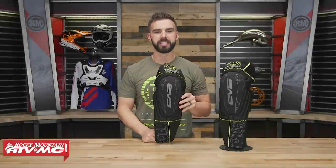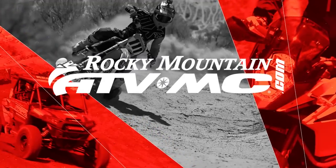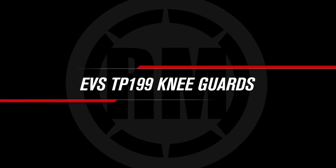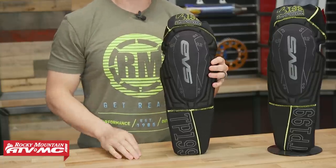Hey everyone, Chase here at Rocky Mountain ATVMC giving you a closer look at the TP199 Knee Guard from EVS.